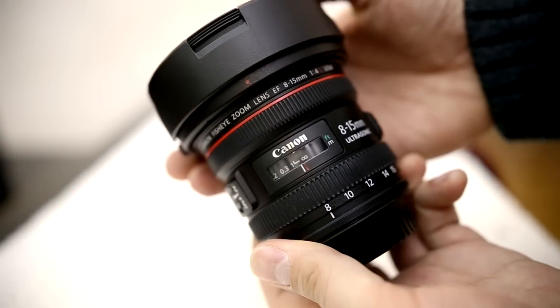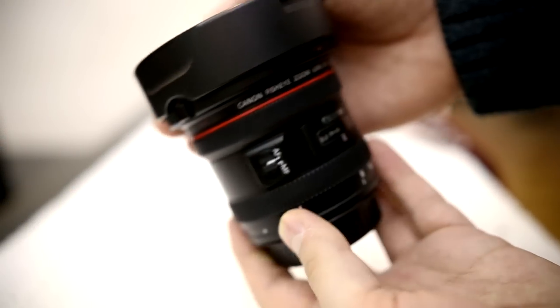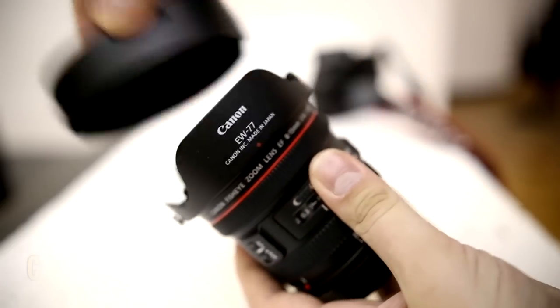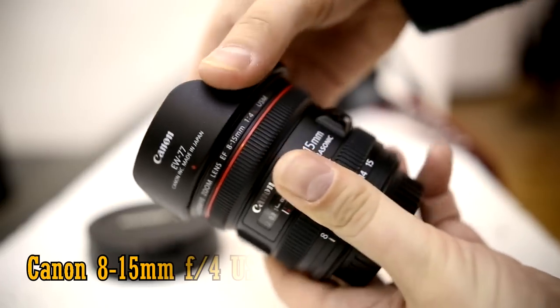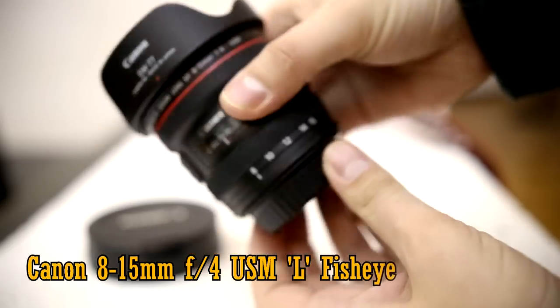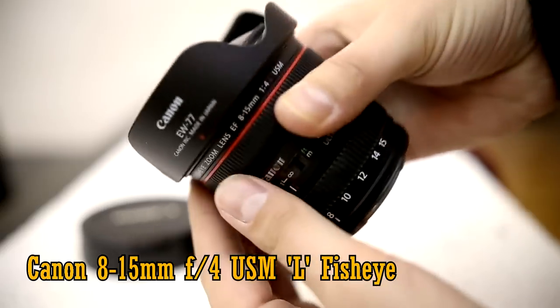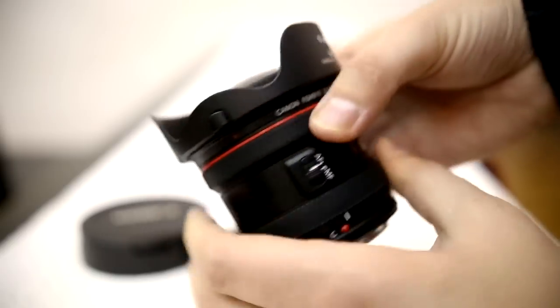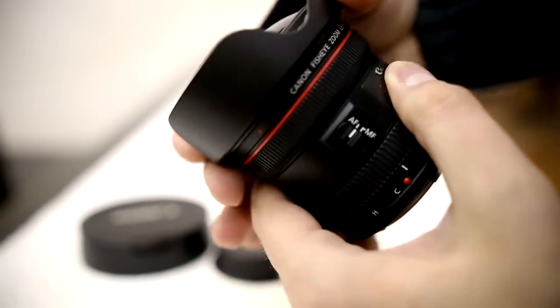Well howdy everyone, my name's Chris and today I'm looking at something completely different: the very expensive and very unique Canon 8-15mm f4 USM-L fisheye lens. I've always been a bit of a fan of fisheye lenses, and this one could probably be considered to be the king of them all.